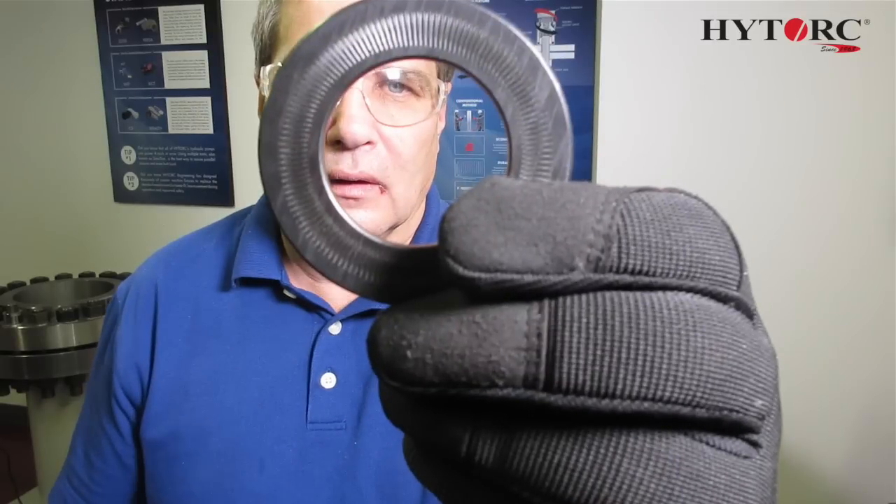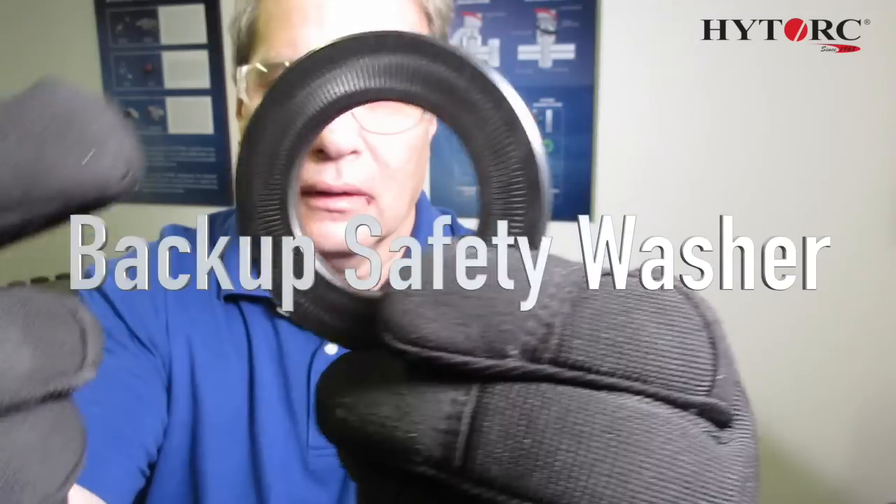The high torque backup washer is also a round hardened washer. This washer has knurling on both sides.